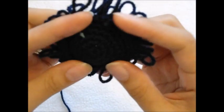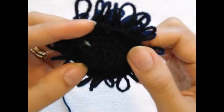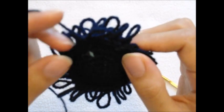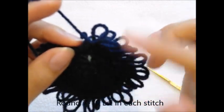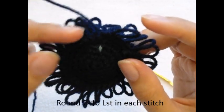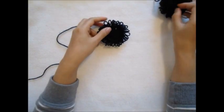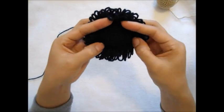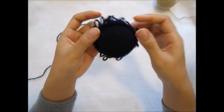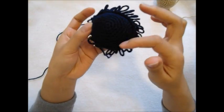Right now I've got six rounds. I do increases from round two to round six by two loop stitches together. For round seven to round ten, I'm going to do one loop stitch in each stitch, and that's going to be like that - completely ten rounds.